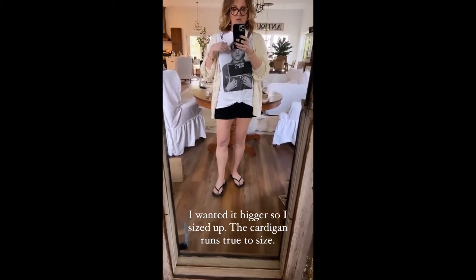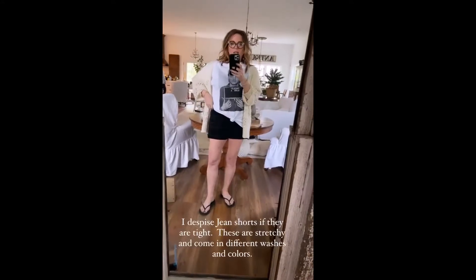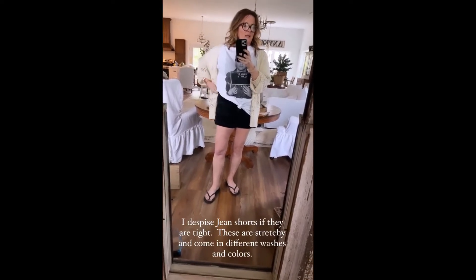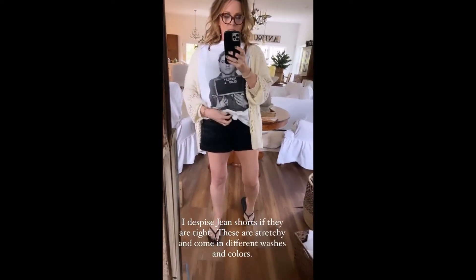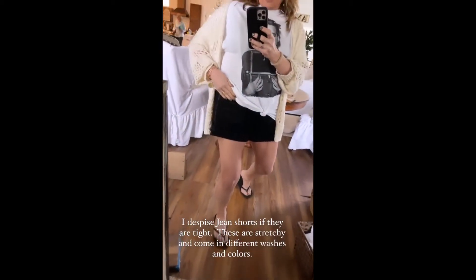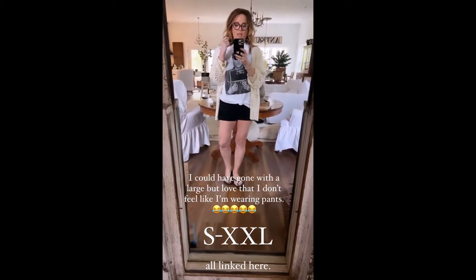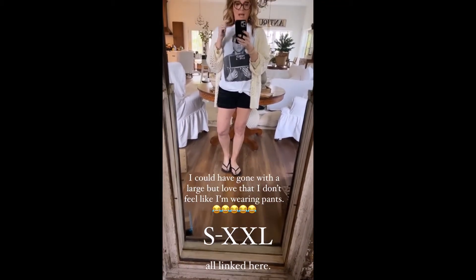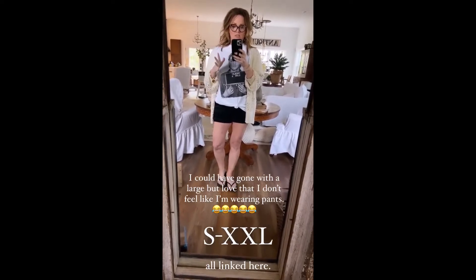I put this over everything — it's also linked. Now let me talk about these shorts. I do not like jean shorts whatsoever, but these are stretchy, almost like leggings. They do have a zipper and button, and they have pockets. I got the black distressed ones — they come in small, medium, large, and extra large. I got an extra large because I was afraid they'd be too tight, but they're very very stretchy.